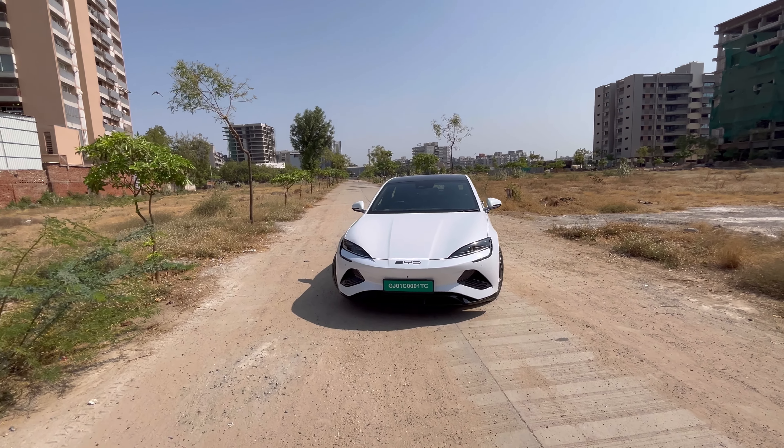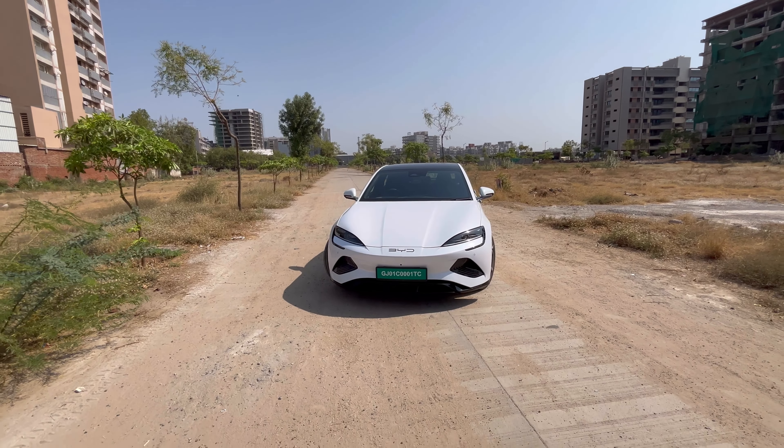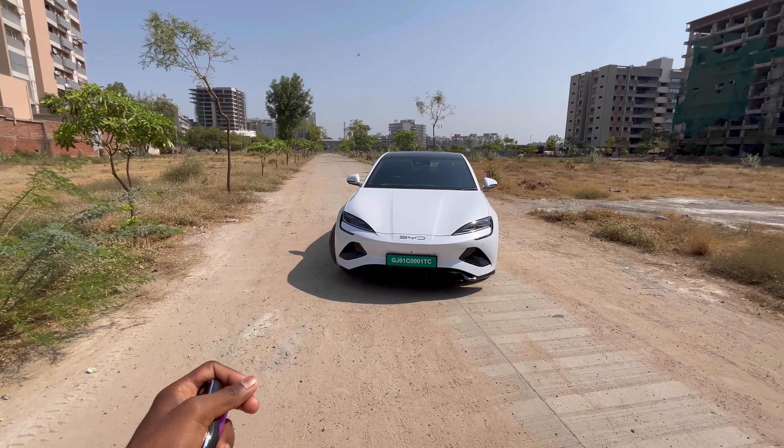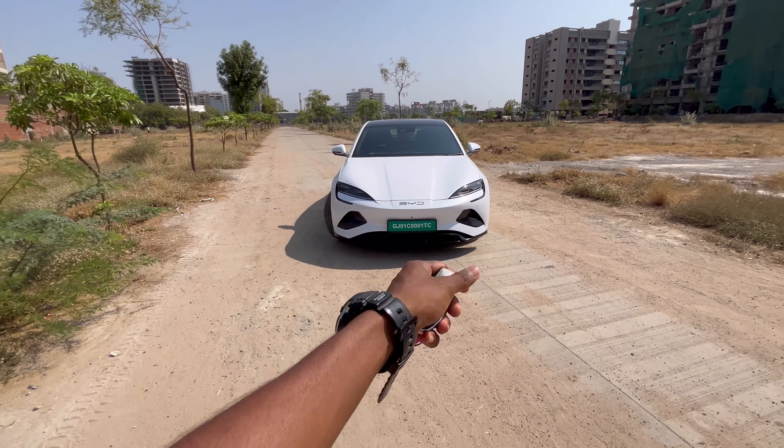Hello guys, welcome back to my channel. I am Jubin Vergas and you are watching Motor Speed India. Today I am going to vlog on the all-new BYD Seal, which is an all-new car.